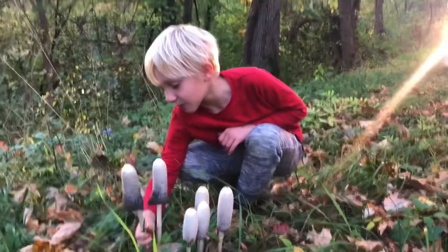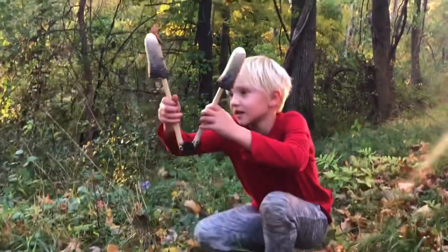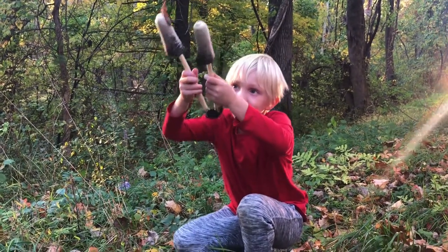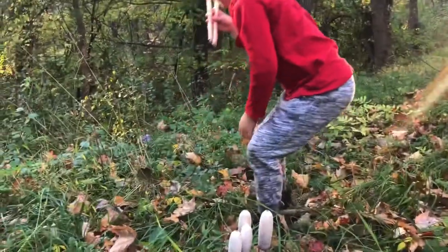It's a type of inky cap, so it will turn to ink. These are two of them — these have both kind of turned to ink, but then here are some younger ones, and then there's some younger ones over there.